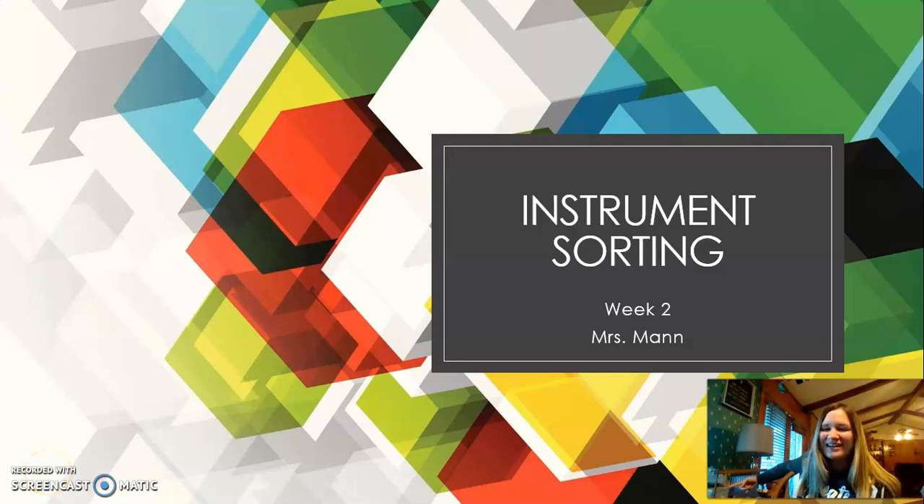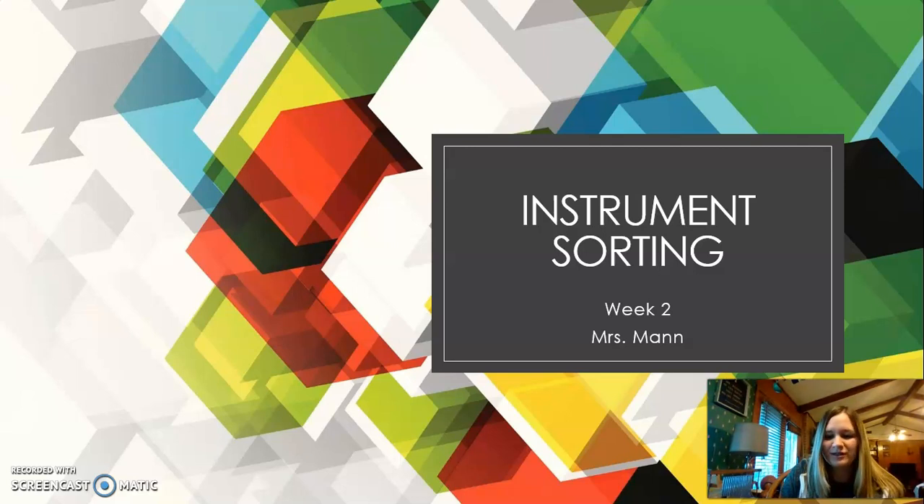Good morning everyone and welcome to Mrs. Mann's music class. Today we're going to be talking about instrument sorting. I brought all my percussion instruments home with me, so we're going to listen to them and then we're going to sort them. Let's go ahead and get started.